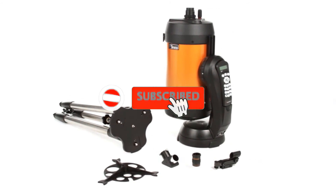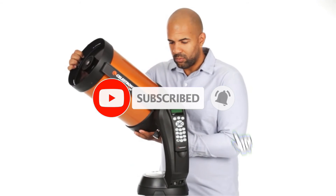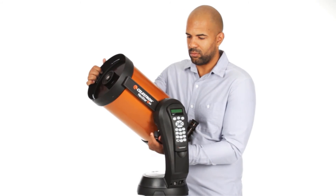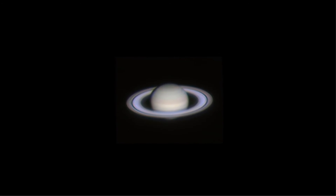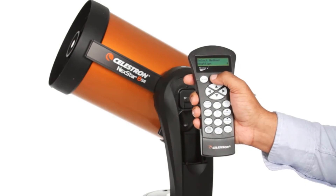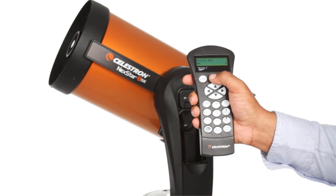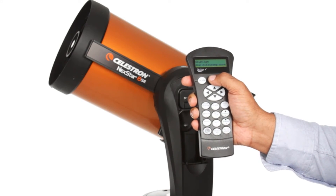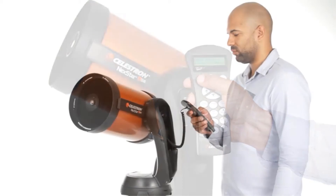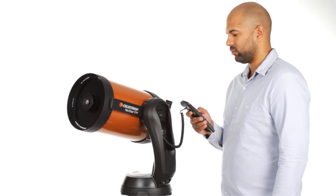Its setup is very easy and straightforward. You get a well-known astronomy software program included. The company also offers a two-year warranty and unlimited technical support. It also has a star finder scope to locate objects easily. It is very advanced with its computerized technology and is suitable for both beginners and professional astronomers.